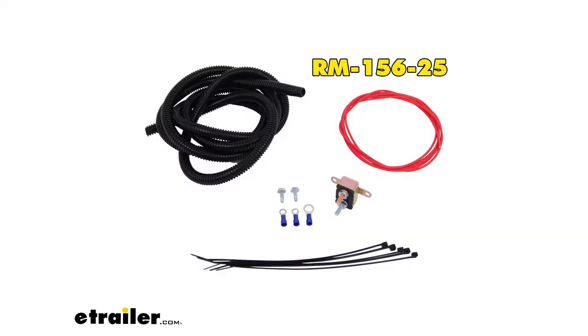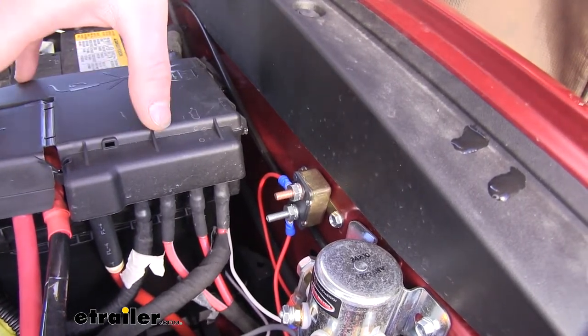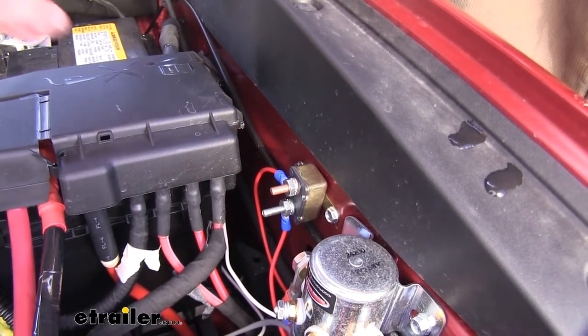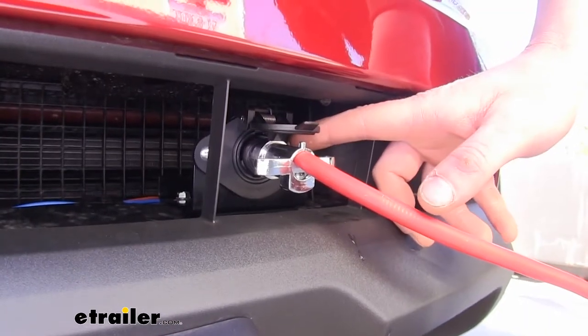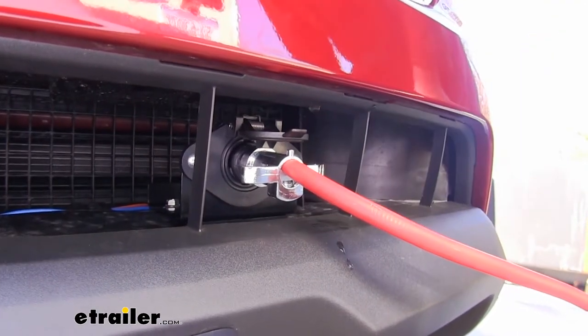We've also installed the battery charge line kit. This will allow our motorhome to charge our battery as we're going down the road. Even though our battery is disconnected, it is powering our braking system and a few other components. This way we can ensure that when we get to our destination, our battery is going to be charged up and ready. We'll attach it to the center post on our six-pole connector so we'll receive our charge from our motorhome through this circuit.